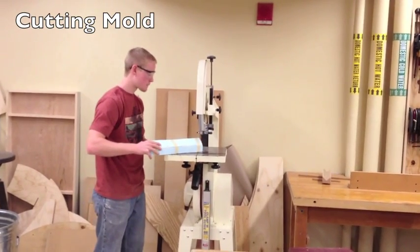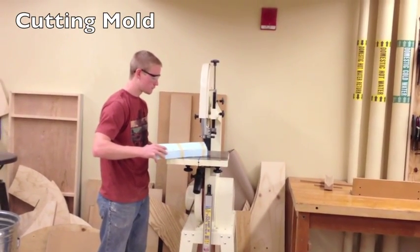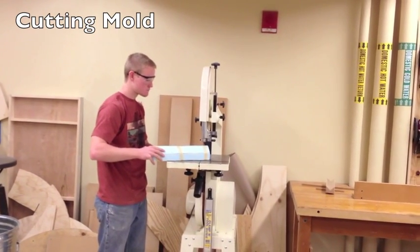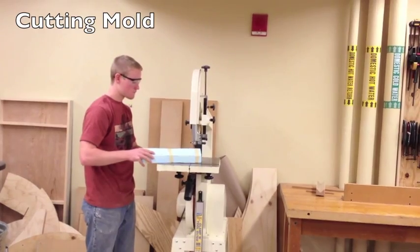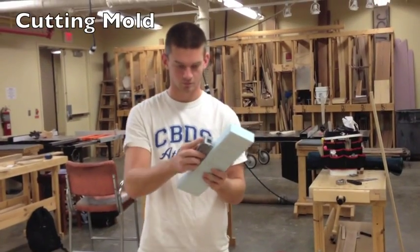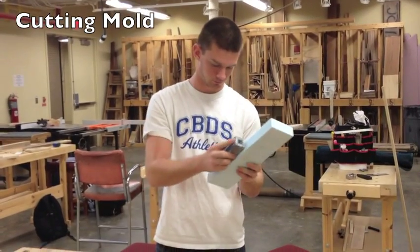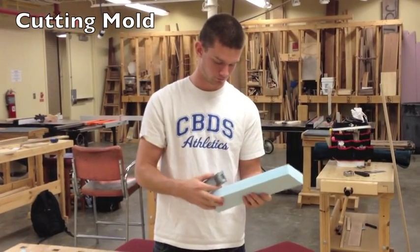I'm currently cutting out the mold. After cutting the sides, we have to sand down the edges to make sure the mold is nice and smooth so it will take on concrete well.